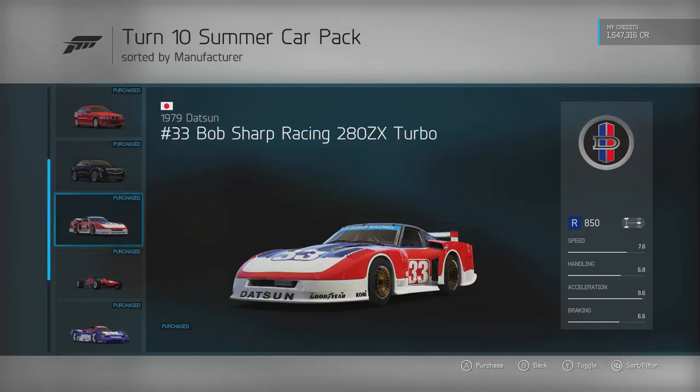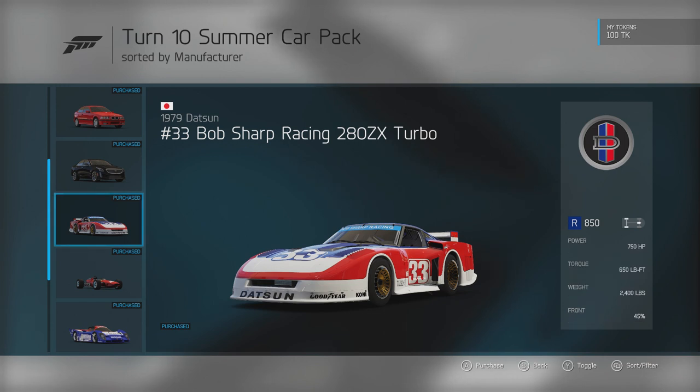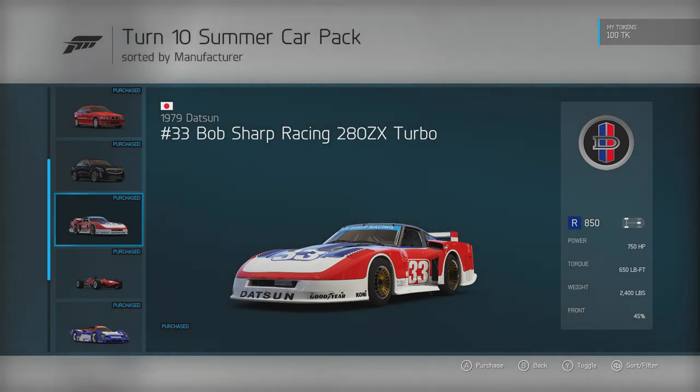Today I'm going to be driving the 1979 Datsun number 33, Bob Sharp Racing 280ZX Turbo — that's a mouthful and a half right there. 750 horsepower, 650 foot-pounds of torque, weighing in at exactly 2,400 pounds. This thing is going to be an absolute beast.